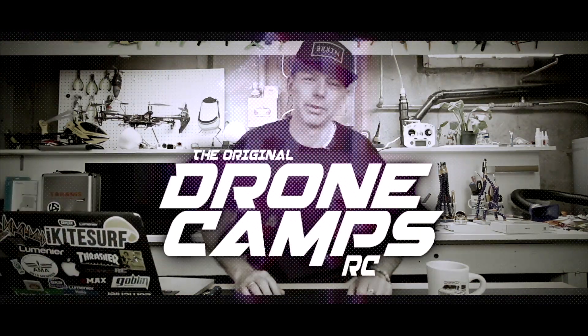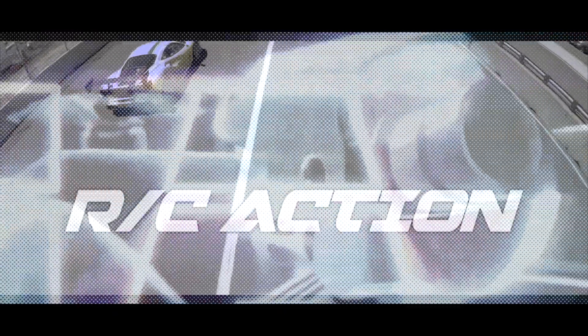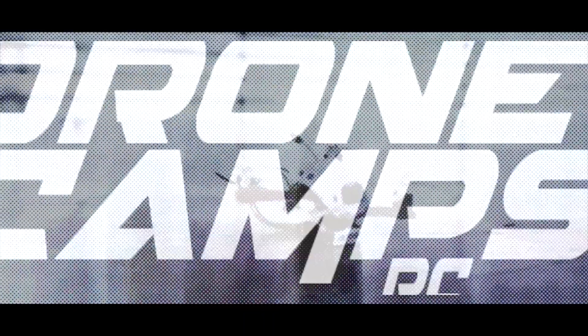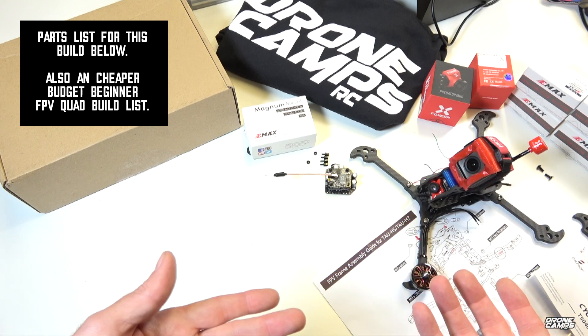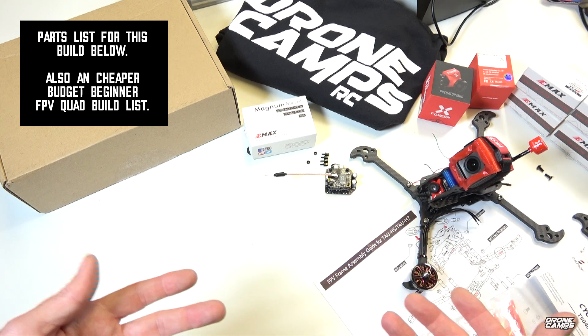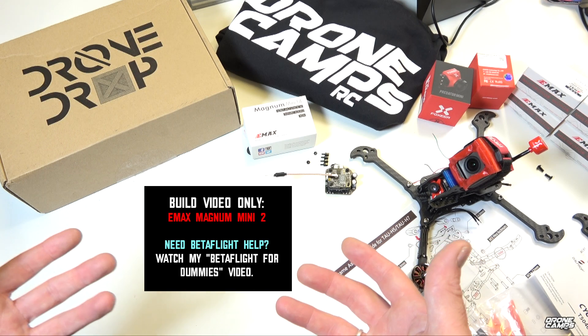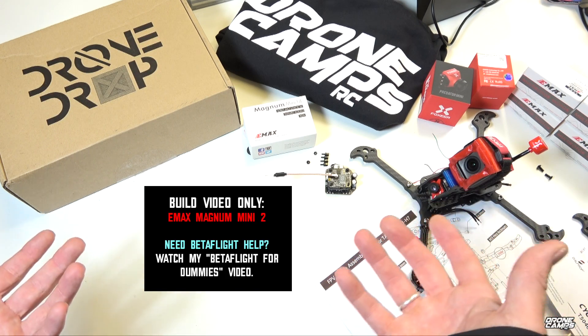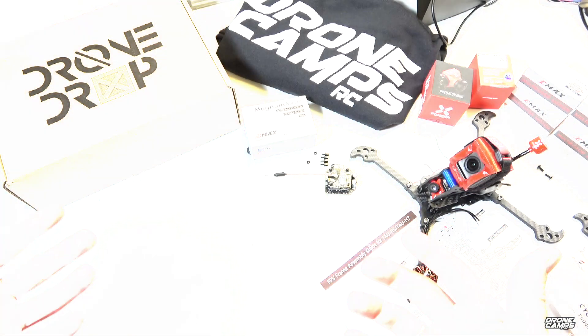I'm Justin Davis and this is Dribble Camps RC. Welcome back to the channel. Today we're going to show you how to solder up the EMAX Magnum Mini version 2 flight controller with the ESCs to your motors and all that good stuff. This is going to be a build tutorial for beginners — super easy and great for your first build. I'm also going to show you the best components to use.